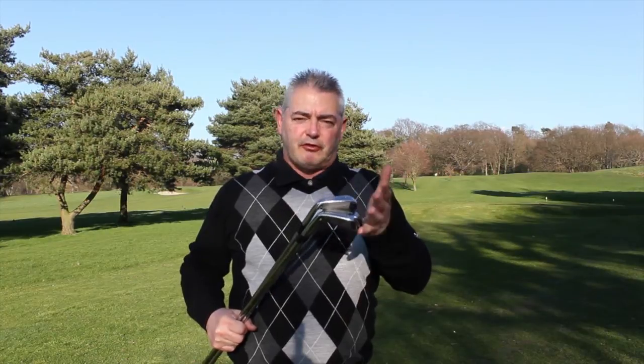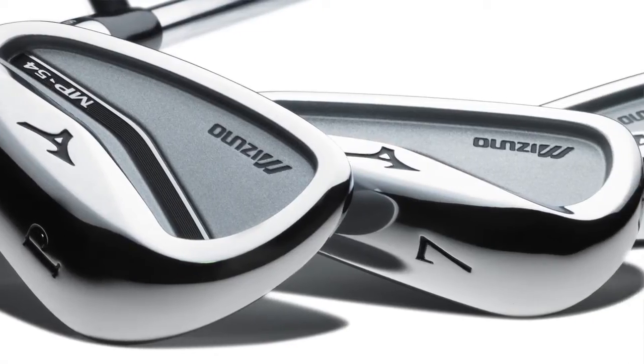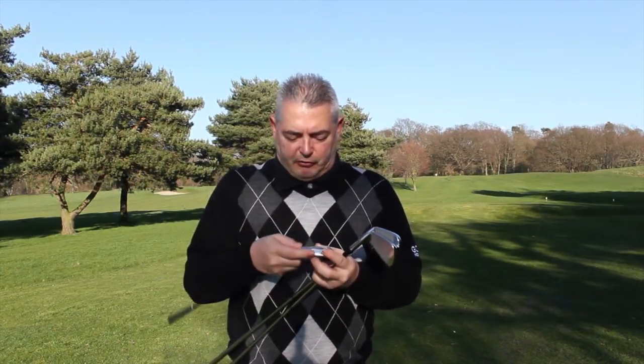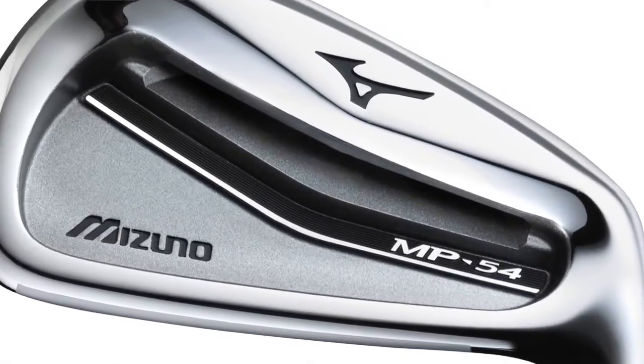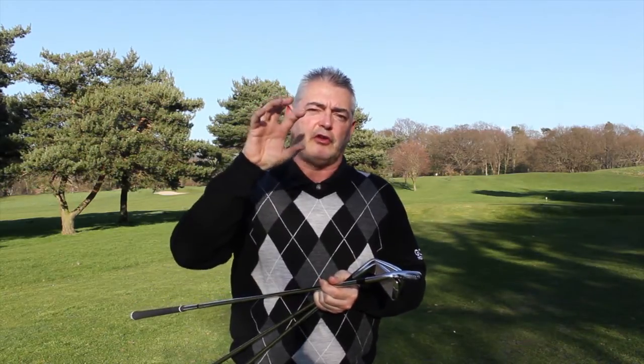Welcome to Planet Girl's review of Mizuno's MP54 cavity-backed irons. They truly are a thing of beauty — the whole grain design is just a beautiful club, and the feel that you get from the mild carbon steel is excellent. They've also got this milled pocket just behind the sweet spot, which gives you a nice solid impact.